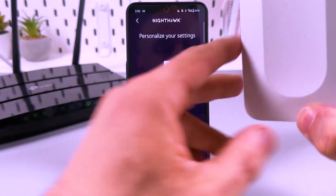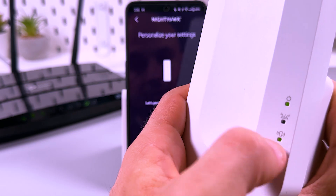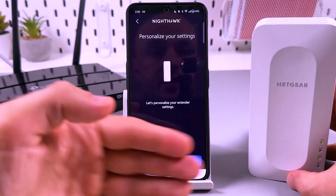Connecting to the extender. You can monitor it using the LED signal. When the third signal from the top is green, it means an external device is connected to the extender.